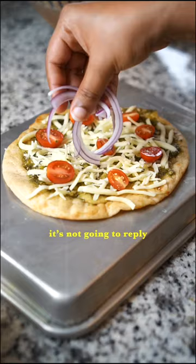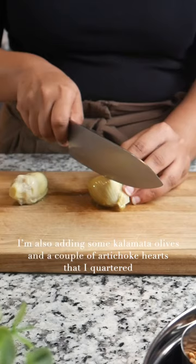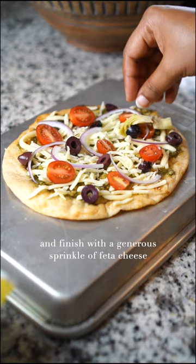Don't feel like you have to put everything in there. Listen to your heart and ask what it wants. Chances are it's not going to reply, because a heart doesn't talk — a five-year-old knows better, come on. I'm also adding some kalamata olives,